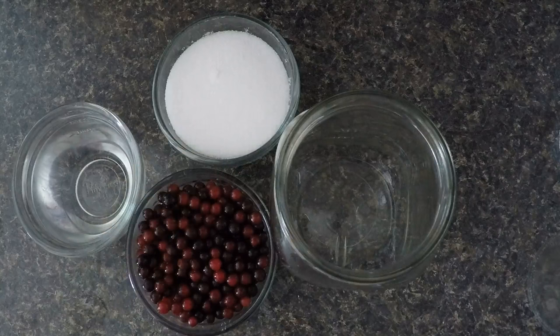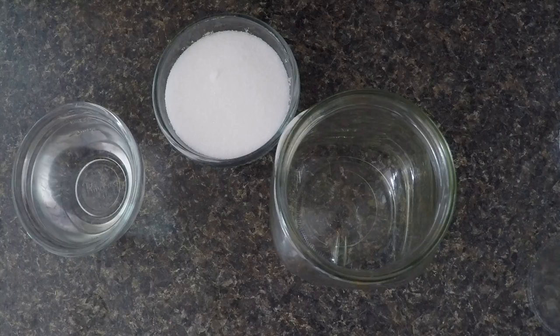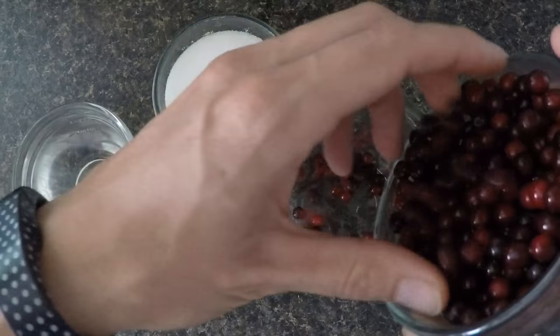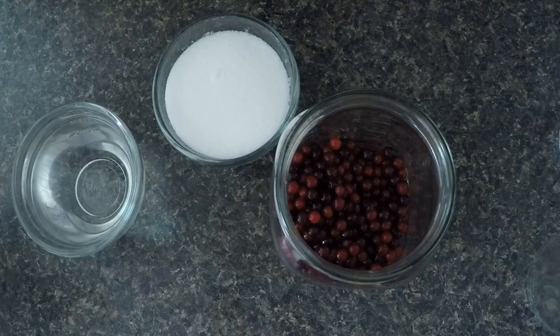For this part of the recipe — for one batch — we're going to use one cup of choke cherries. I've washed them and taken all the stems off. These choke cherries are ripe, so I've removed any ones that are not ripe.